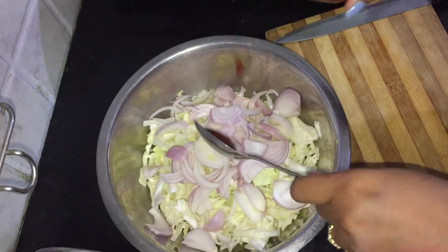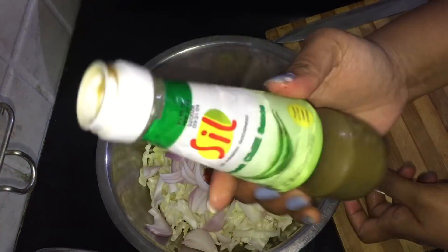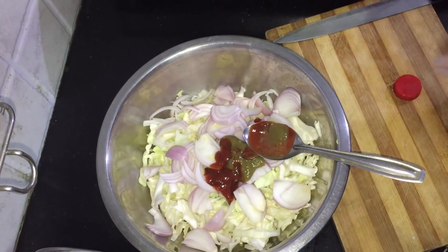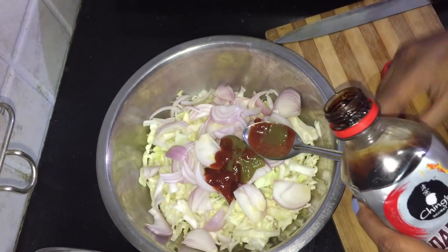We add red chili sauce, 1 spoon, then add green chili sauce, 1 spoon, and we add a lot of spice to it, then add 1 spoon soya sauce.